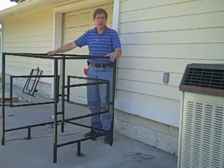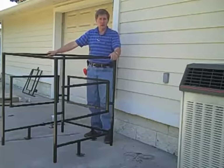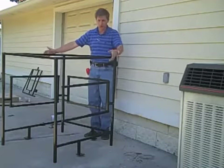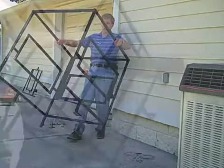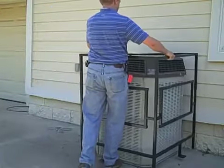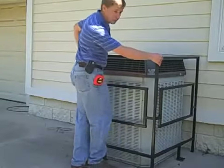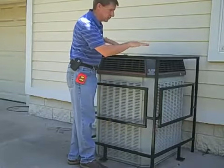Now everything's tightened up. We're ready to put this around the condenser to see how the size fits. Pick it up, leverage it, and make sure it fits. Now we're going to need to make some minor adjustments.